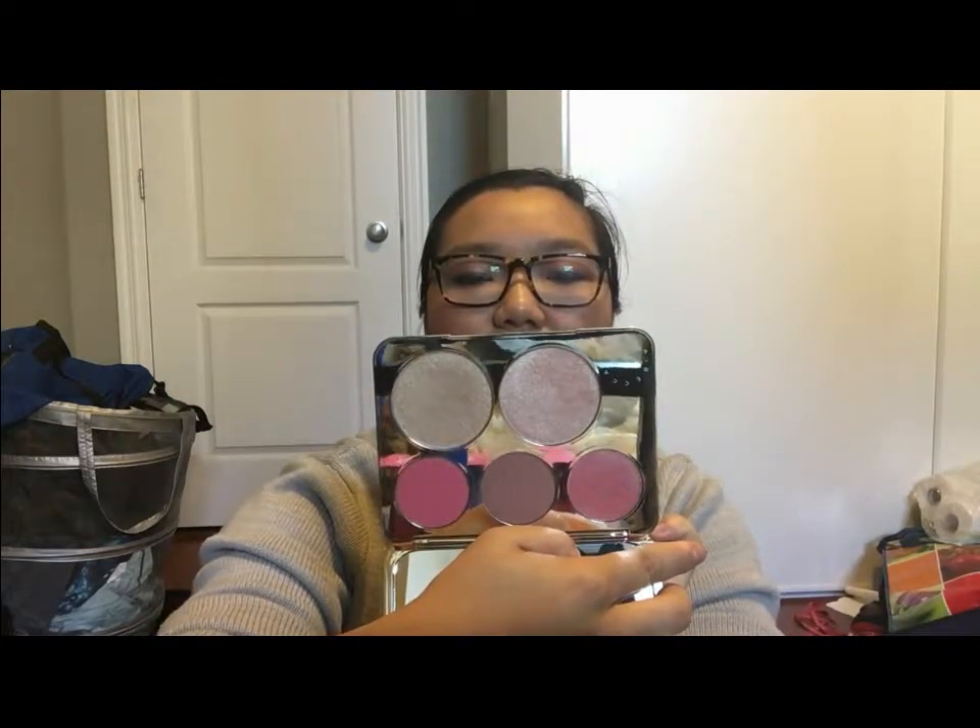You get two highlighters and three blushes. Just for reference, I'm somewhere between an NC 37 and an NC 40 right now because I was out in the sun and I tan pretty much instantaneously. I don't really own anything by Becca — I do have a small sample of opal that I got in a set, and the formula feels about the same as the highlighters in the palette. My only problem with them is that they look pretty much the exact same on my skin tone. This side has Champagne Pop and this side has Prosecco Pop. I actually prefer the Prosecco one because it's a little bit more golden and it meshes better with my skin in general.